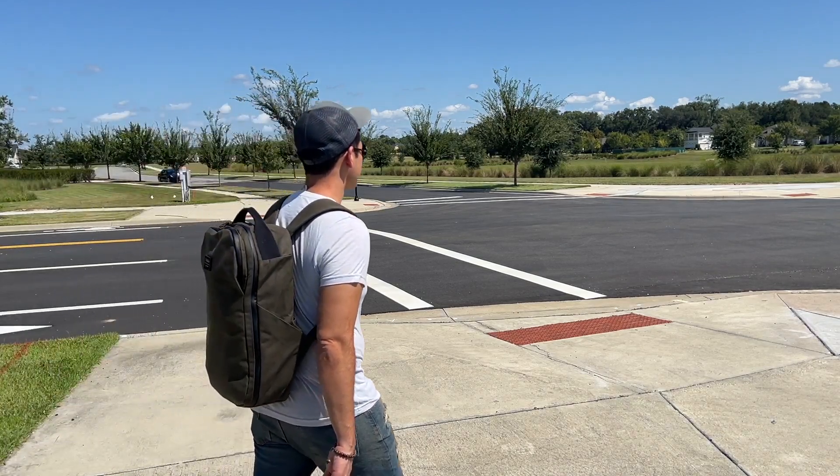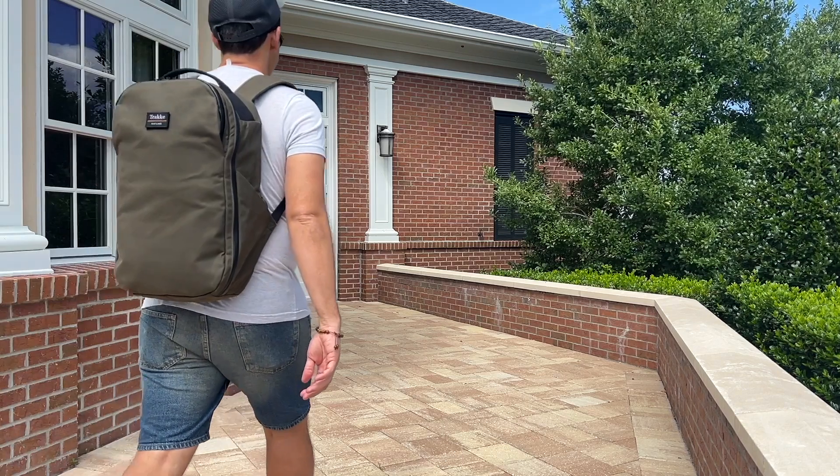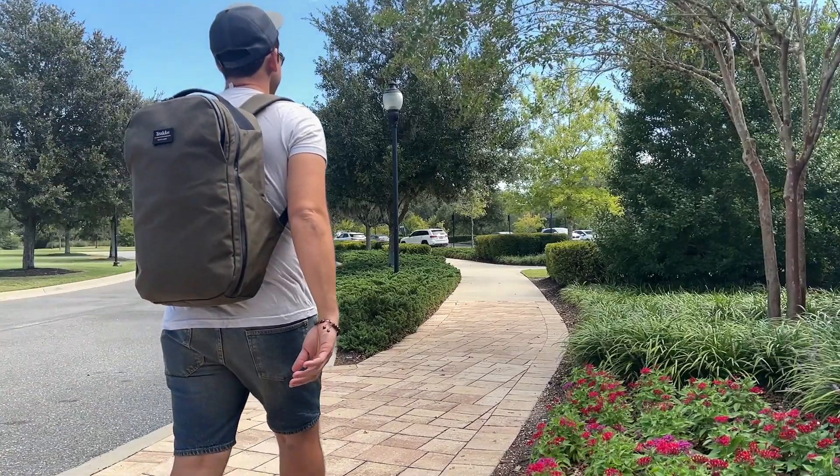In this video, I'm going to be talking about what it's been like to use this over the past couple of weeks. I'll show you how I've loaded it out, walk through all the features, and I'll also talk about how it compares to some of the other similar bags that are currently on the market. Before jumping in — my name is Danny and on this channel we love our being popular travel and everyday carry gear. If you like these types of videos and you'd be interested in seeing more, please consider subscribing as it helps the channel out a lot. So with all that being said, let's go ahead and jump in.